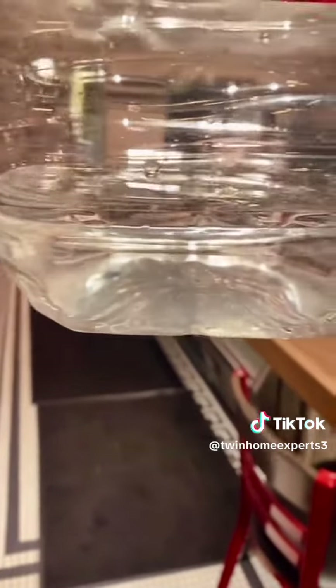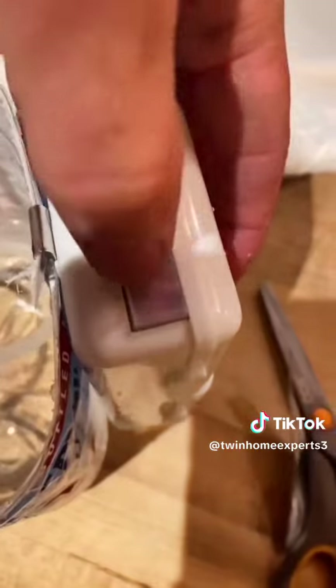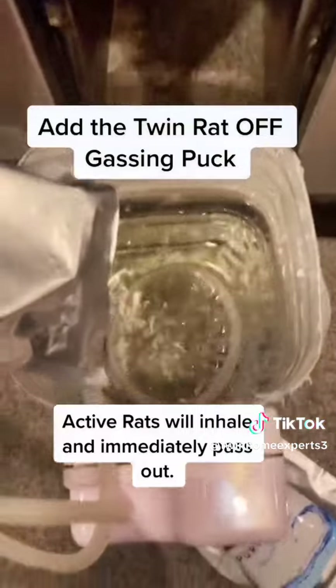We're at a restaurant with a lot of rat activity. We're about to fumigate, and here's how we're gonna do it. We get a container and add a little bit of water. Get yourself a bubble box, a portable air pump like this. Turn it on — it'll agitate the water like that. Drop in the puck.